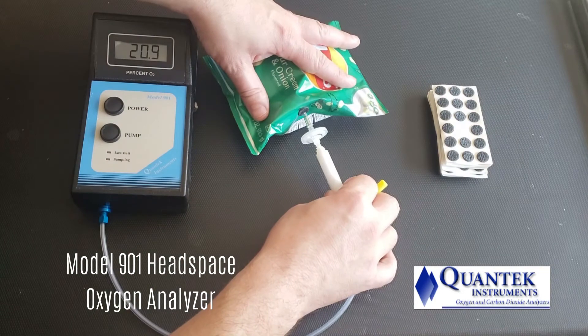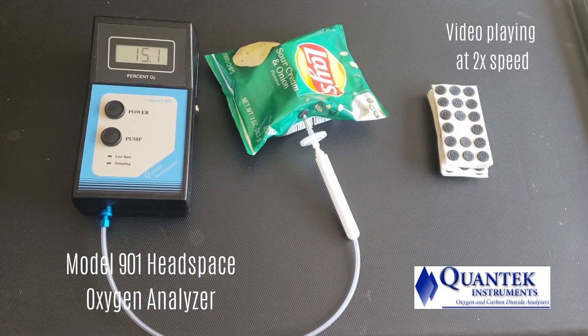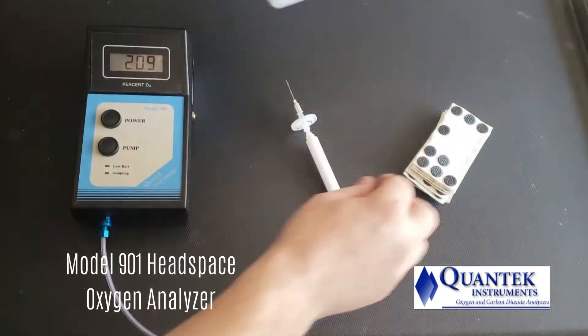Next, the operator presses the pump button. The pump operates according to the timing set on the instrument, from 2 to 12 seconds. In approximately 17 seconds you have your result. For this package of potato chips, the result was 3.9%.